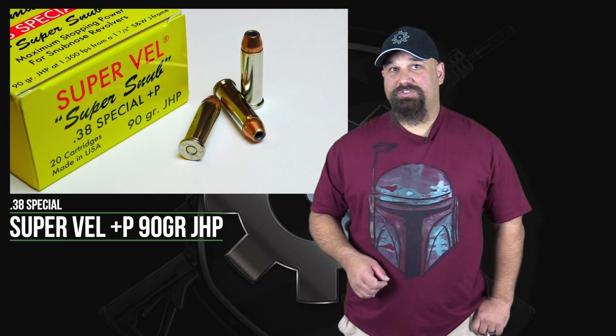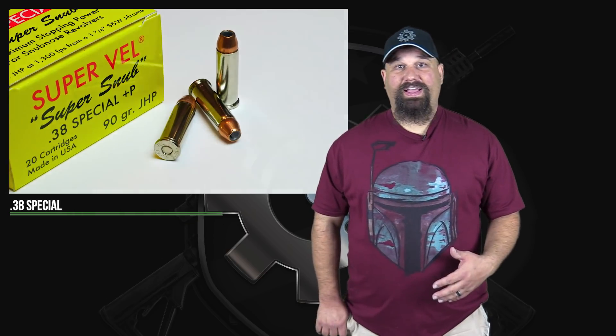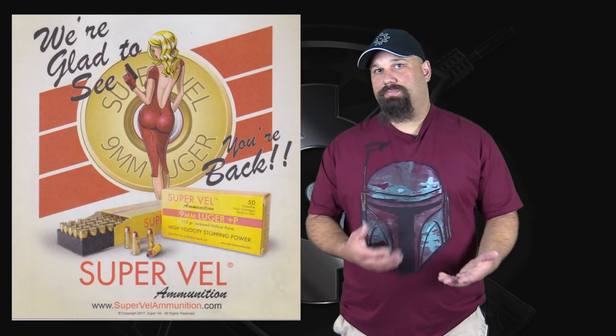Hi, Andrew here. Today we're going to test some Supervel 38 Special 90 grain jacketed hollow point. Everything else that you've seen from Supervel so far has been their newer line of solid copper hollow points. This bullet harkens back to some of the original Supervel type stuff, which is a more traditional lead core copper jacketed cup and core type design. 90 grain is light for caliber and it's a plus P, so we should see some pretty healthy velocity out of this.